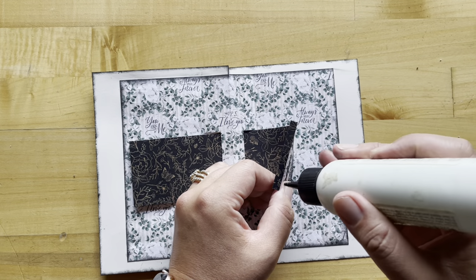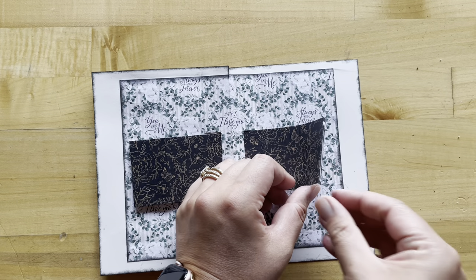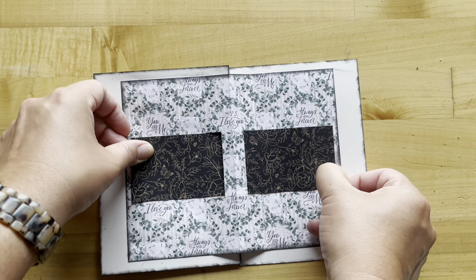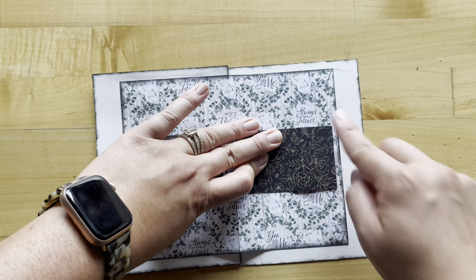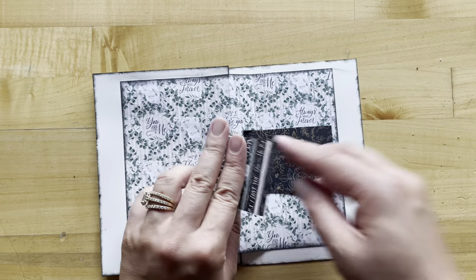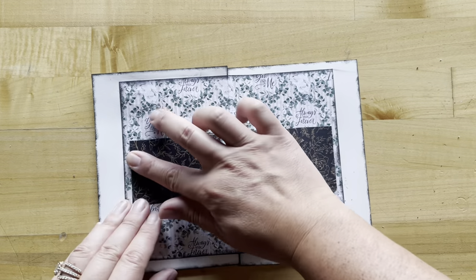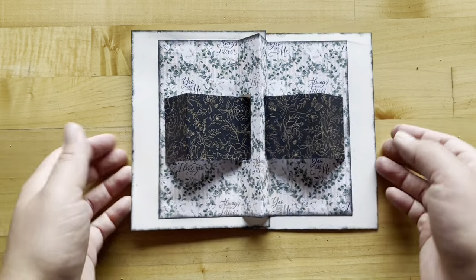Then I'm going to add some adhesive onto our quarter-inch fold-down pieces. I want this to fold straight across and nice and flat, so I'm just going to do one at a time, making sure that they are even. So now that I've done one, I'll do the other. You can see how all these fun folds are starting to come together.